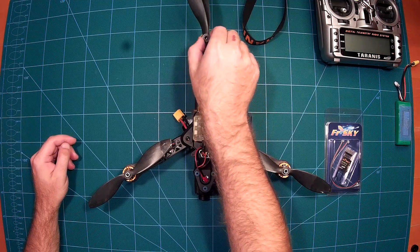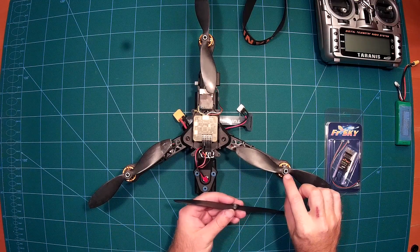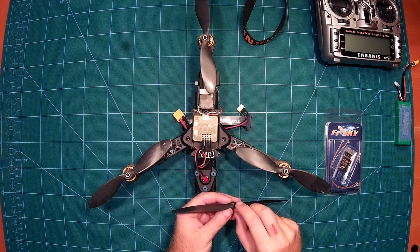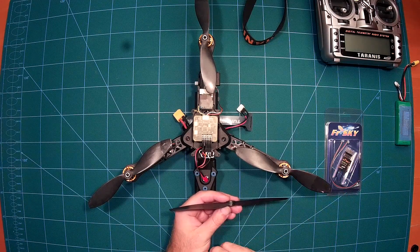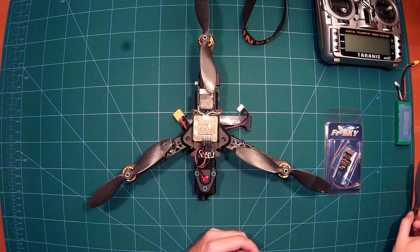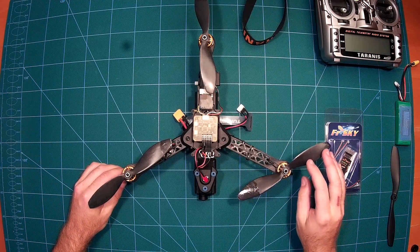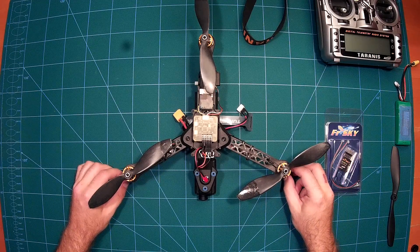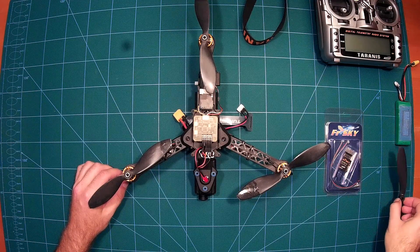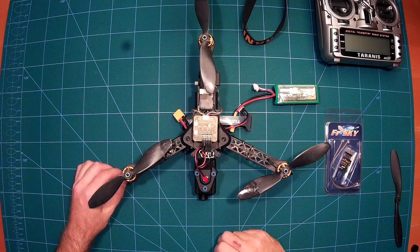I wanted to use the 8 inch propellers because that will give me even more flight time, but compared to the 7 inch propellers their hub is too tall — too thick — so I couldn't fasten them. I have some other 8 inch propellers in the mail and will try those. The motors are the DUS BE1806 with 1400 kV; they will work fine with both 7 and 8 inch propellers on a 3-cell LiPo as long as you don't push them.